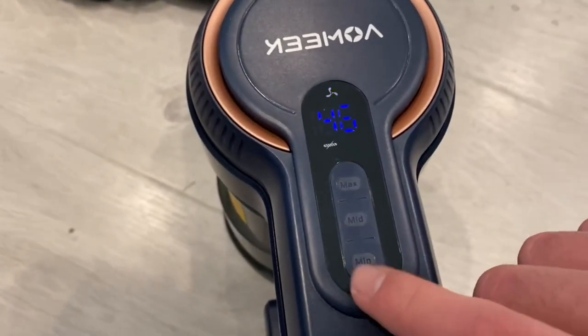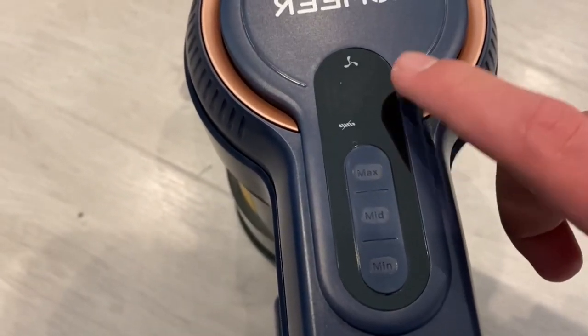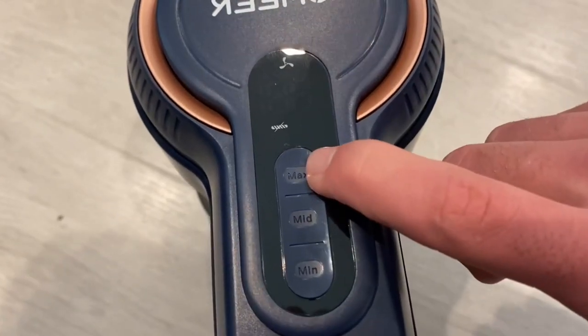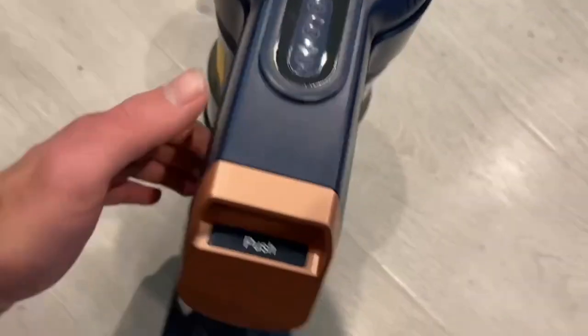We'll turn it off because it is quite loud. That number right there shows how many minutes are left of runtime. It goes 15 minutes on max, 30 minutes on mid, and 45 minutes on the lowest mode.